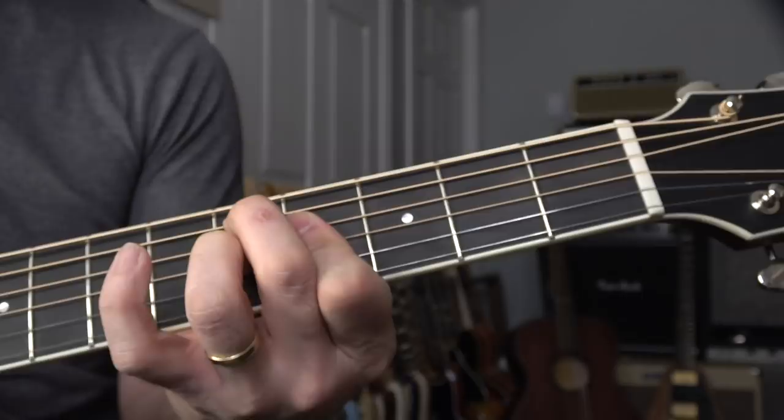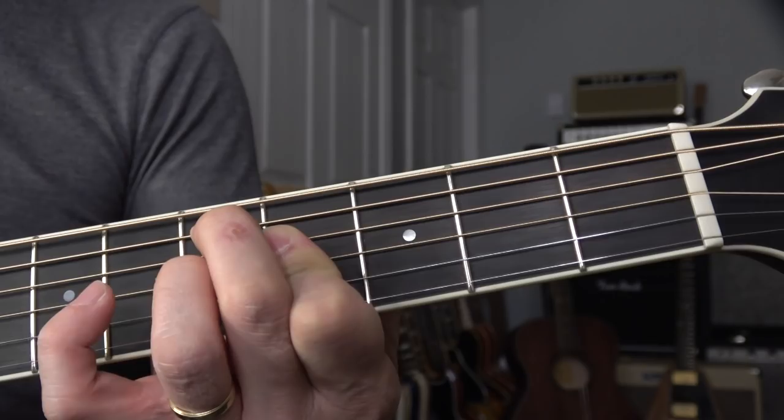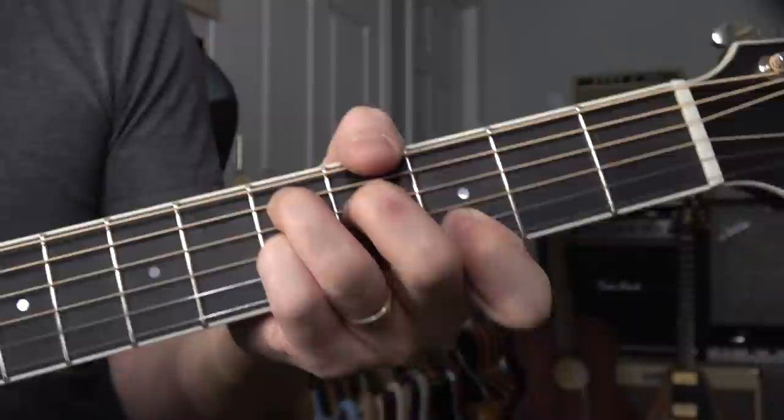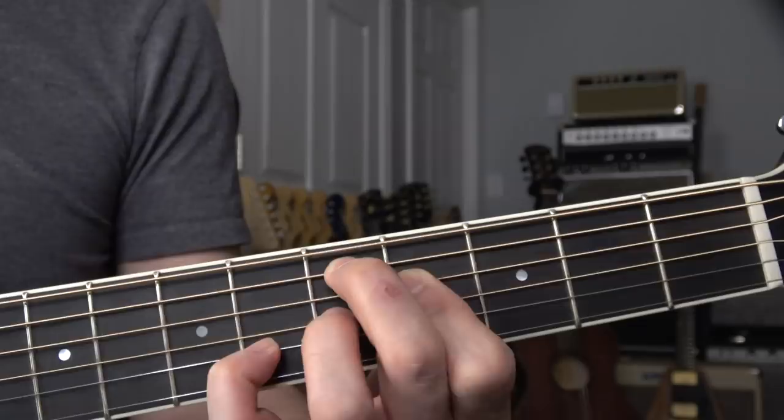D7 flat nine. And sometimes I play sharp nine also. So flat nine is: root, third, flat seven, flat nine. Sharp nine — if you do this, natural nine — you already learned three things. And if you do this, regular dominant. So: root, third, flat seven — root, flat nine, natural nine, sharp nine. You got four chords for free. That's a good deal.